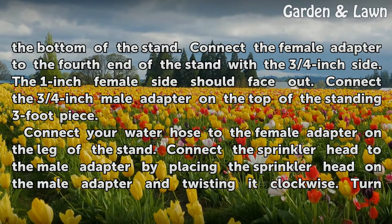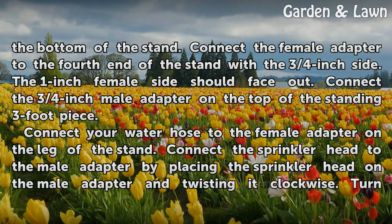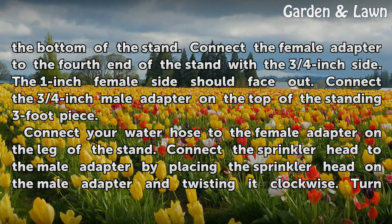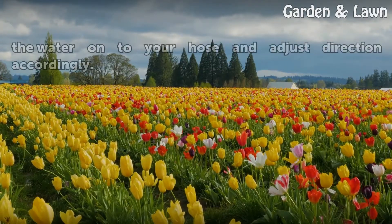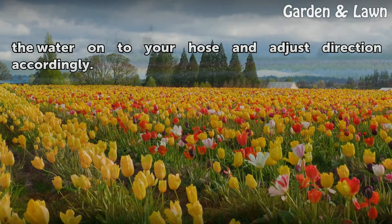Connect your water hose to the female adapter on the leg of the stand. Connect the sprinkler head to the male adapter by placing the sprinkler head on the male adapter and twisting it clockwise. Turn the water on to your hose and adjust direction accordingly.